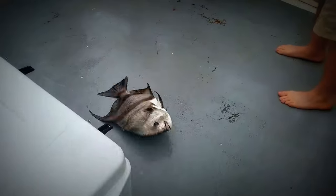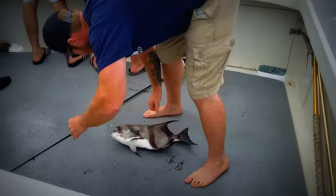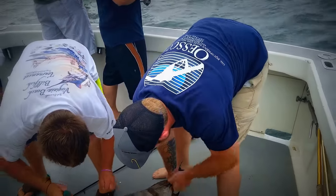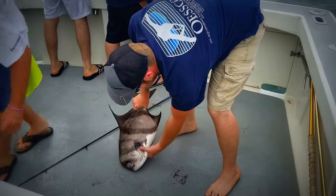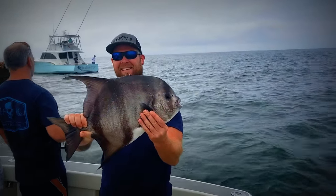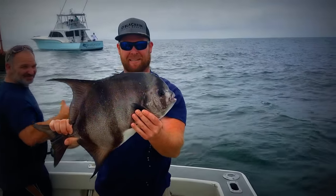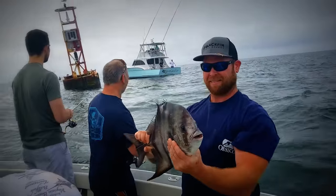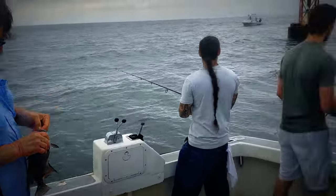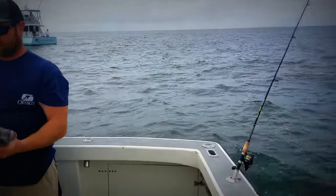Look at that thing! Go ahead and hold that one up for me, Jamie. That right there is a citation spadefish, probably 10 pounds or so. Very good to eat, you guys. You don't have to go to the CB buoy because the charter boats are here.